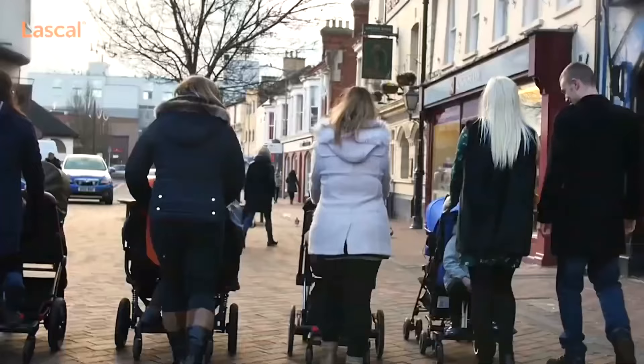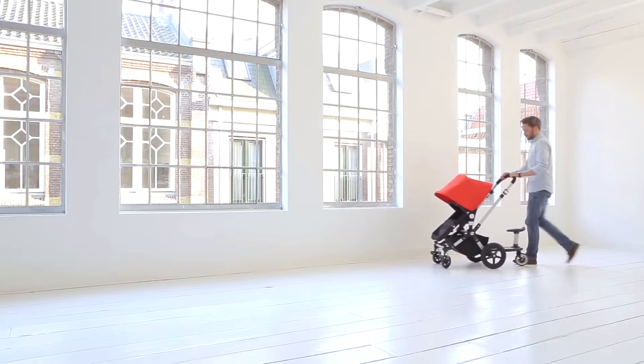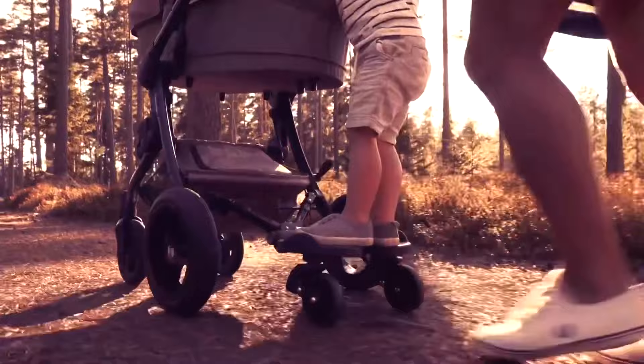They may have asked their engineers whether the components can tolerate the weight mathematically, and they've undoubtedly strolled that weight around the room a couple of times. But this is a very different thing from real-world use, with rougher, bumpier environments, actual three-year-olds hanging onto the handle or the seat frame, and taking into account not just the initial strain but the effects of these factors six months to a year down the road.